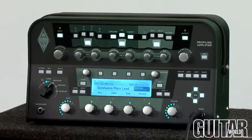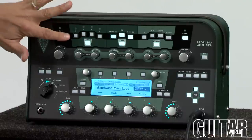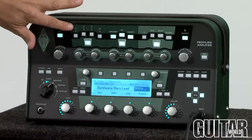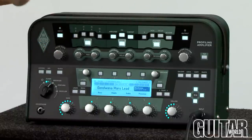Let's give you a general overview of the amp starting from the top. The signal chain of the amp consists of your stomp section. Basically, these are your floor effects that you can use — up to four at any given time — and you can select by hitting the button here and turning them on and off individually.